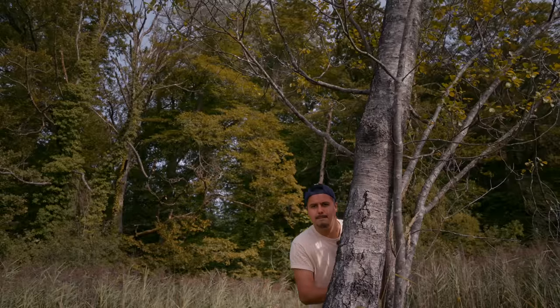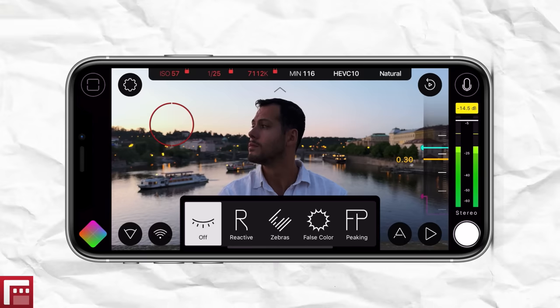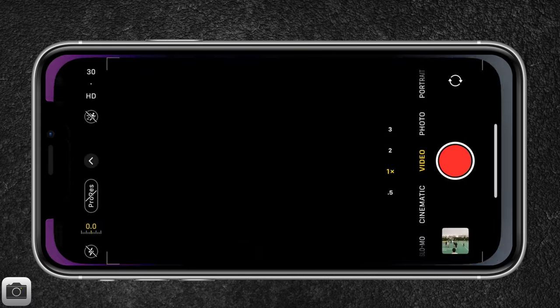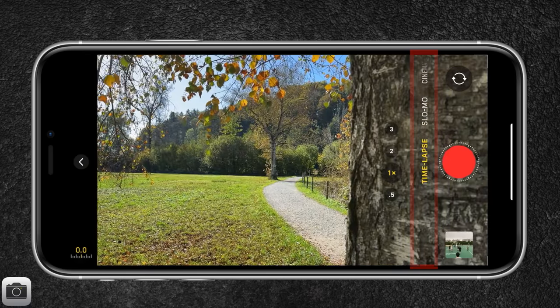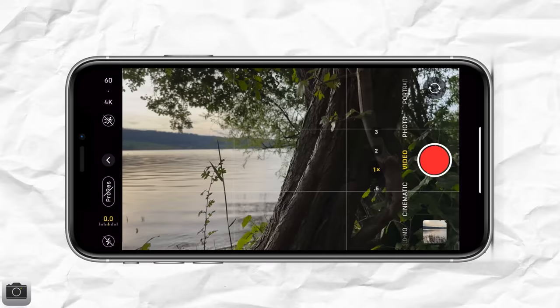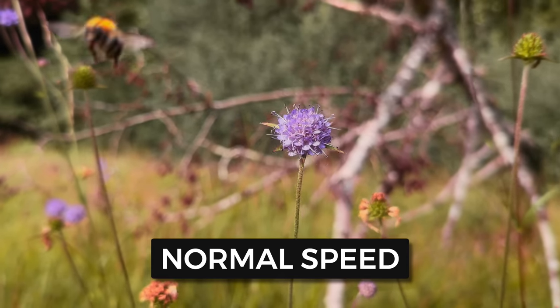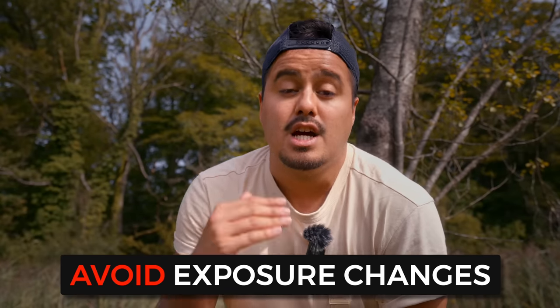I always like to start with the camera settings, as getting this right will help you get the most out of your videos. I'll be filming on the iPhone 14 Pro using the default camera app. I'll be filming in standard video mode — there are other modes like slow motion, cinematic, or time lapse, but we'll stick with standard. I'll set resolution to 4K for the highest quality and frame rate to 60fps to slow down the clip and reduce shakiness. One of the most important settings is locking your focus and exposure to avoid exposure changes during recording.